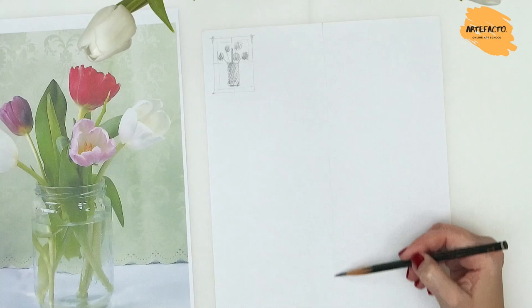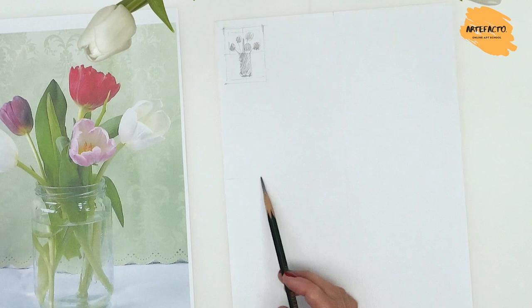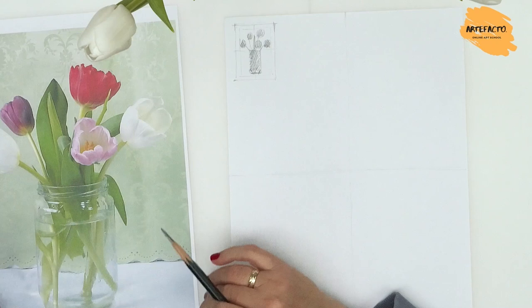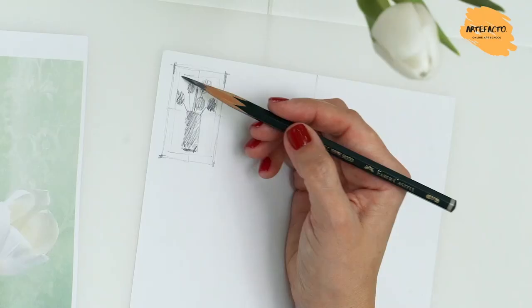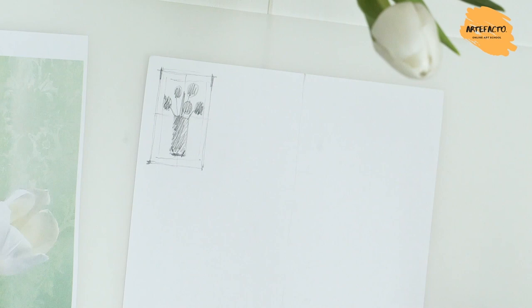In our sketch we have figured it all out, so we can easily transfer it onto the paper, where we will also divide the paper in half vertically and horizontally. We already have the edges of the still life arranged on the paper. If we paint from nature, this kind of sketch helps a lot in the layout. If we accidentally draw something too large or too small, we can easily adjust. This is why small sketches are so important.